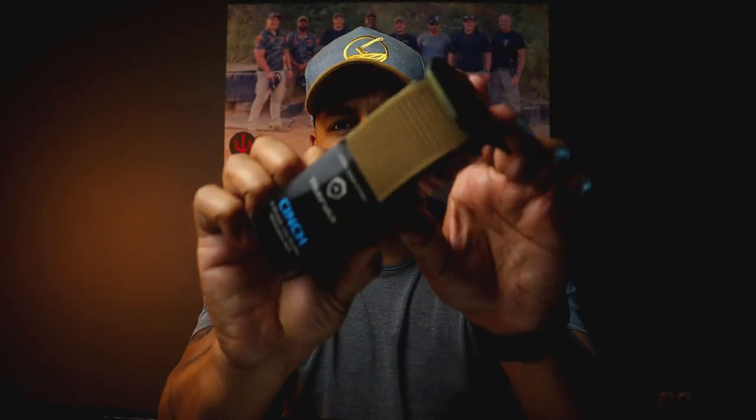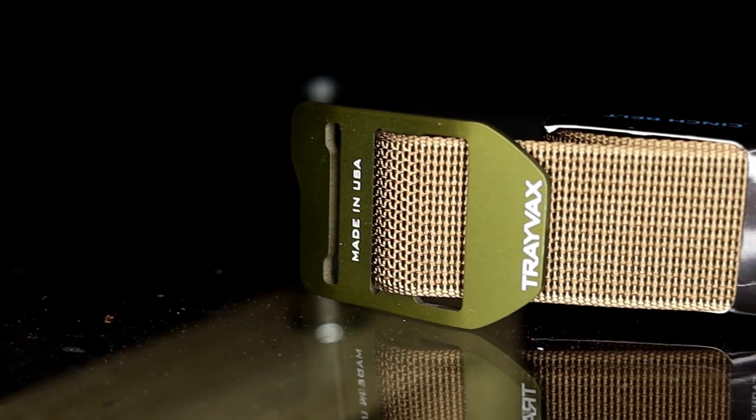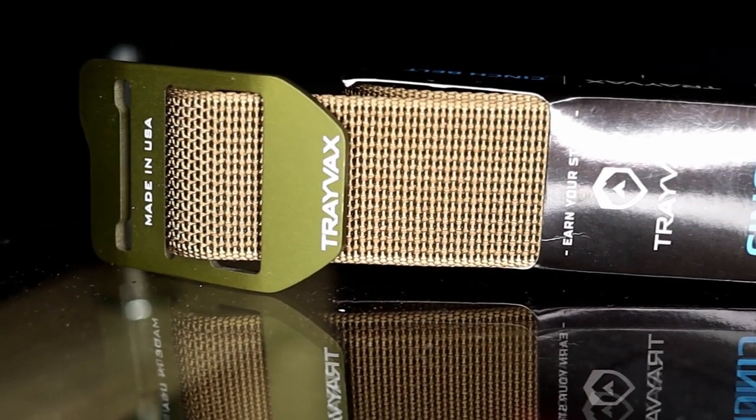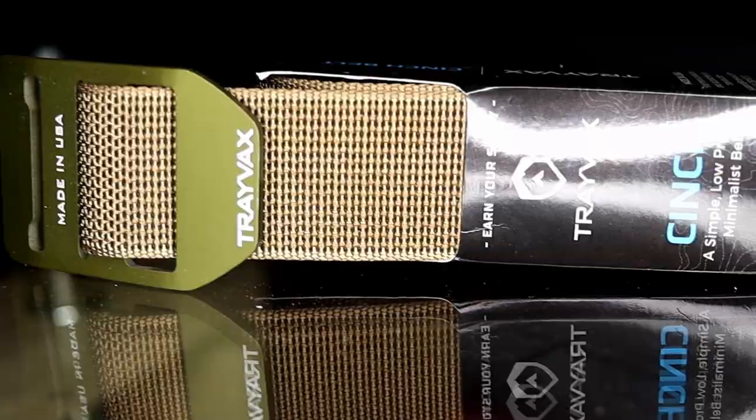So when Luke over at Woodsman Wears said he wants to hook me up with one of these Travex Cinch belts, I was like, dude, do you know what I normally run? You know I run Core Essentials. And he was like, give it a shot and let me know — he feels there is application anyway. And I did just that. I've had it for about a few months now.